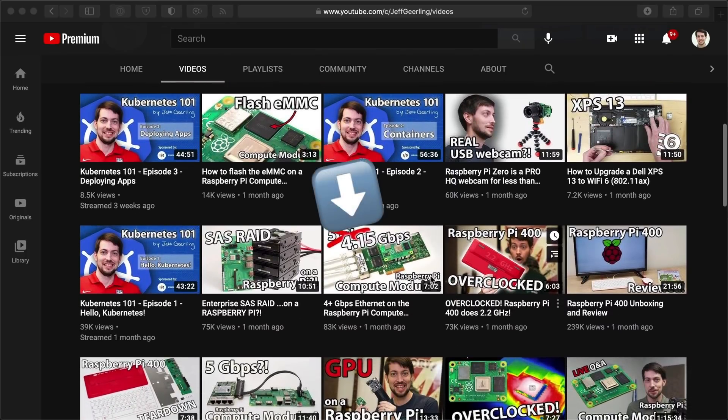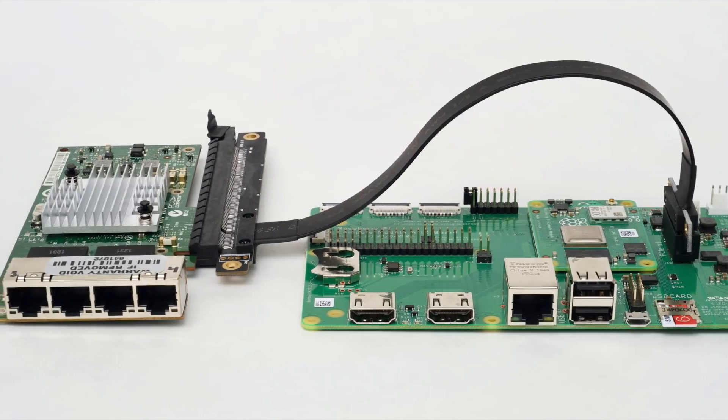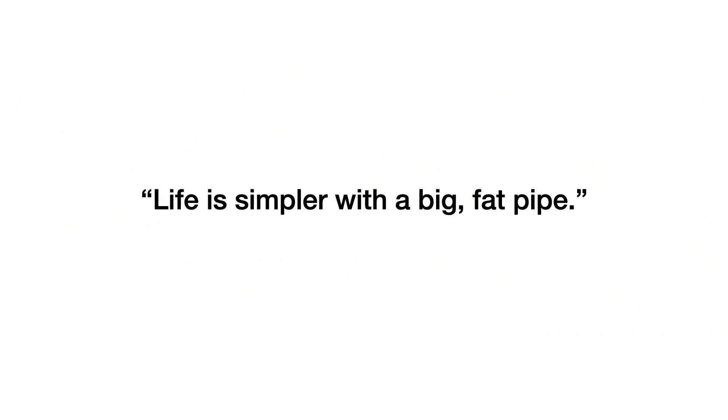Anyways, I finally had all the hardware lined up and my wallet was a bit lighter, so it's time to see how the card does. I can hear you commenting: didn't you already get 4.15 gigabits through the Intel i340 card a couple months ago? Well, yes, but that was in aggregate through 5 different network interfaces. While you can bond interfaces sometimes, life is simpler with a big fat pipe. And 2.5 gigabits, as I'll demonstrate later, is probably about as fat a pipe as the current BCM-2711 Raspberry Pi processor can actually support.